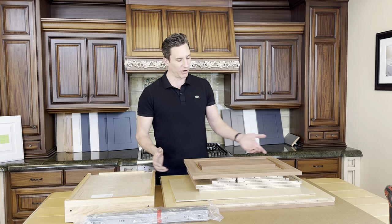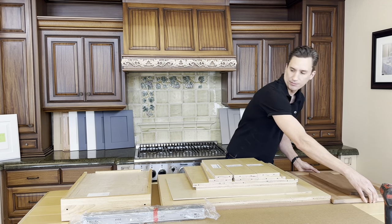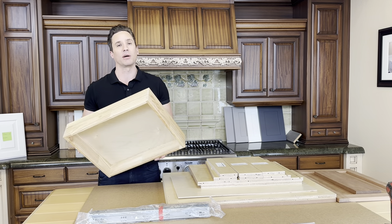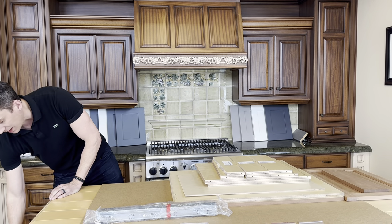Today we have all of our items assembled and ready to go — our doors, our drawer fronts. Over to the side we have our rubberwood drawer box. Everything's dovetailed and comes to you fully assembled already.